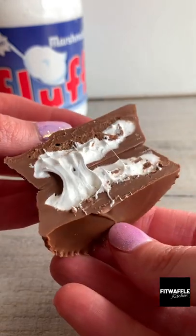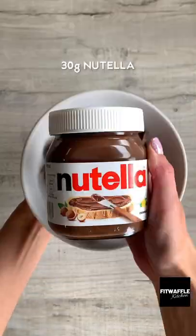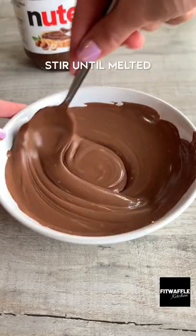Here's how to make marshmallow stuffed Nutella cups with just three ingredients. Melt milk chocolate and Nutella in the microwave, stirring until melted.